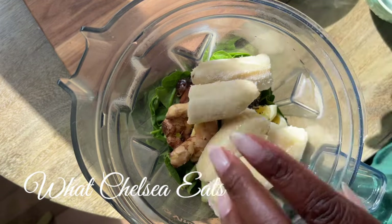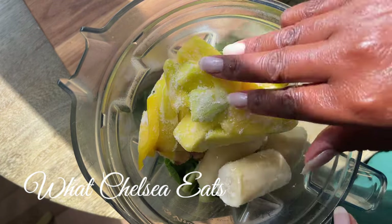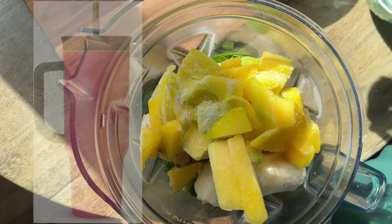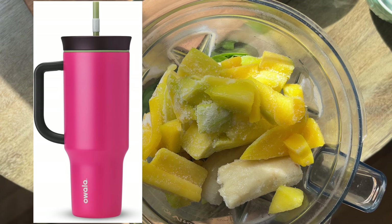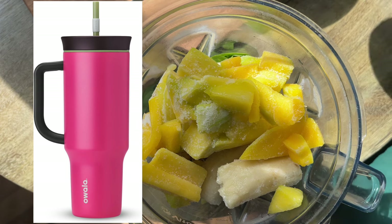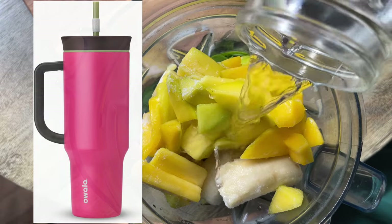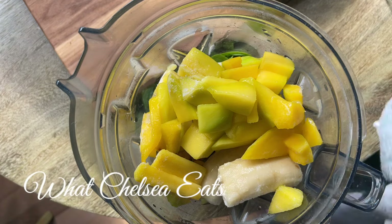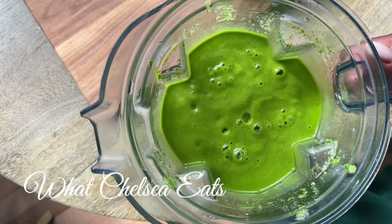I'm adding everything to my blender and blending it until it is smooth, then pouring it into my jar. I started using these cups called Owala — O-W-A-L-A — and I'll stick a picture in right here so you can see it. It has helped me get these smoothies and juices down while keeping them cold as I sip throughout the day.